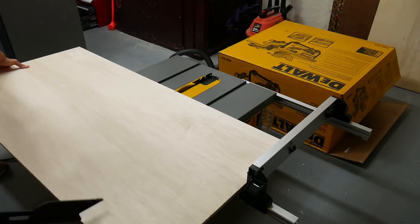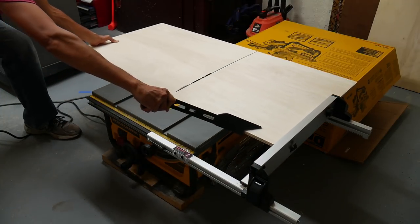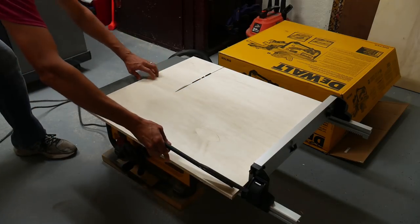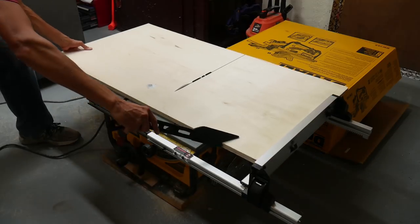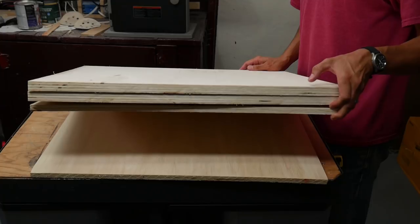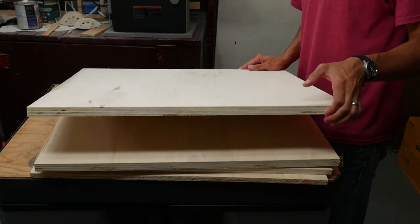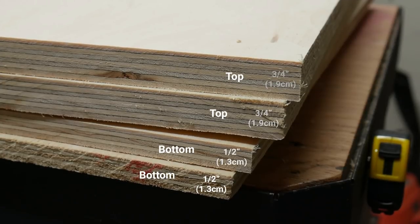I cut each of the two pieces of plywood into two smaller pieces, each of which was 24 by 20 inches. These four pieces were used as the tops and bottoms of the carts.